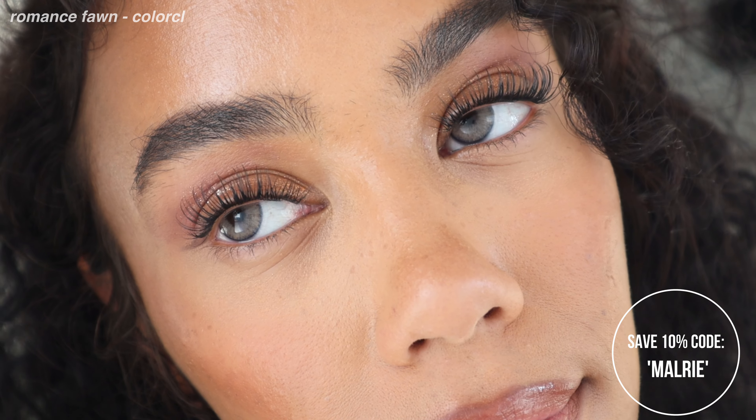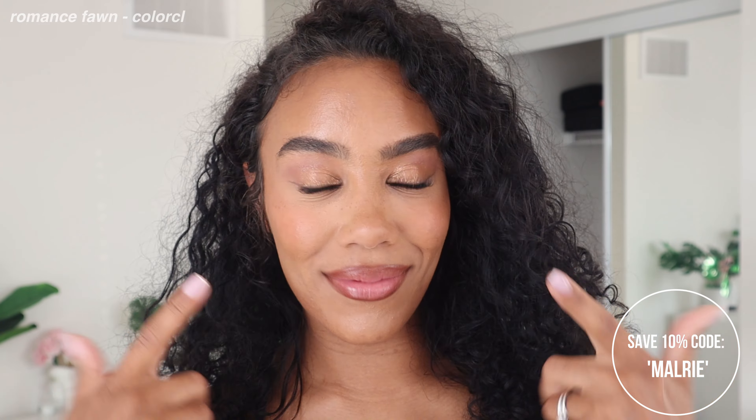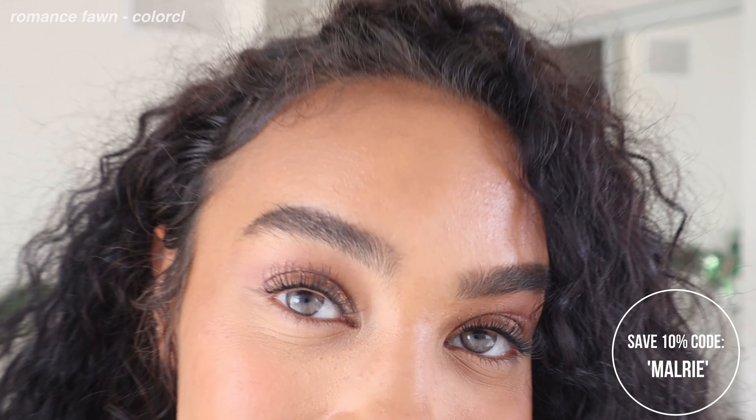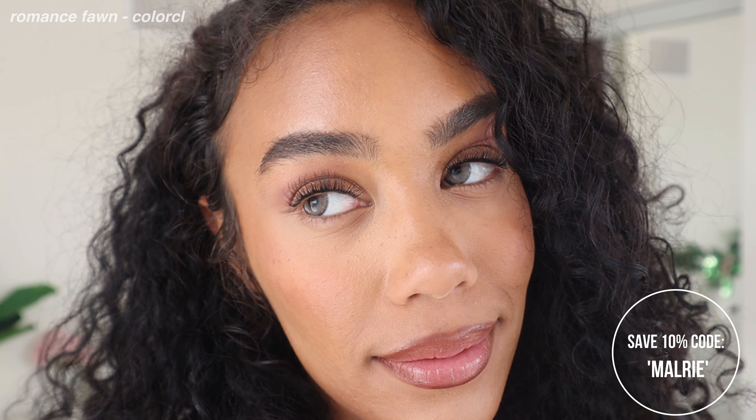I do have a discount code — it's Mallory — and it saves you 10% off your purchase on top of how affordable these already are. I actually have a discount code for every single brand in this video, but that doesn't stop me from being honest about how they are. Not all of the discount codes are affiliate codes, so it doesn't always mean I'm earning a commission — oftentimes it just means you get a discount. Let's move on to the last pair in this haul.